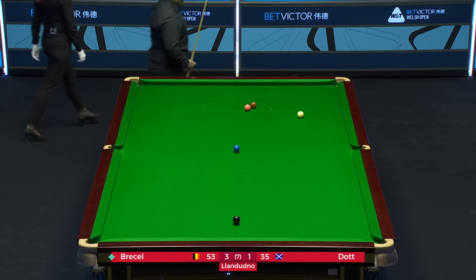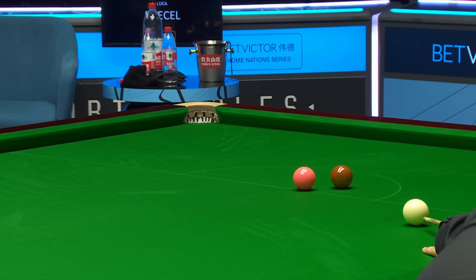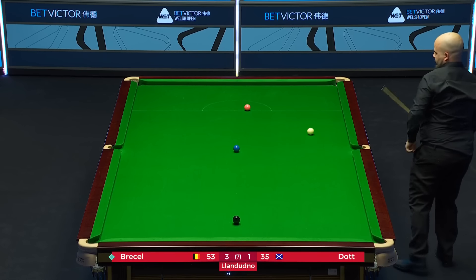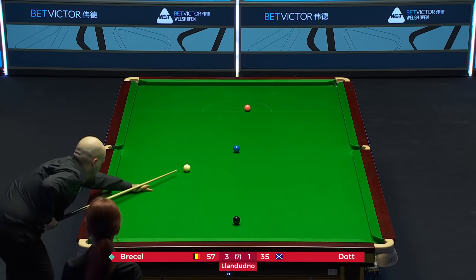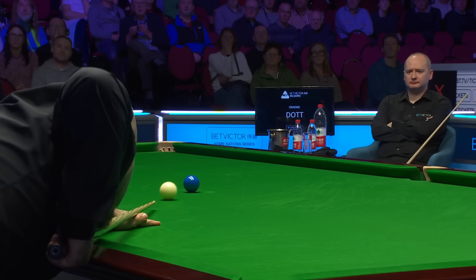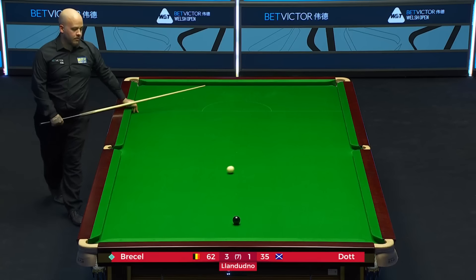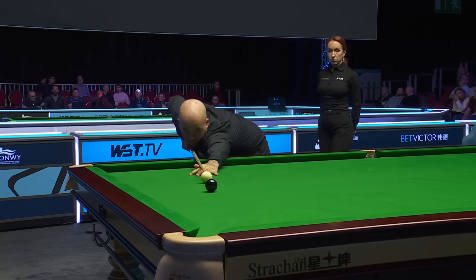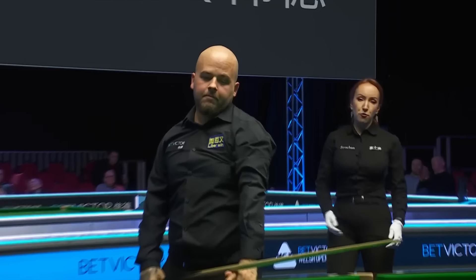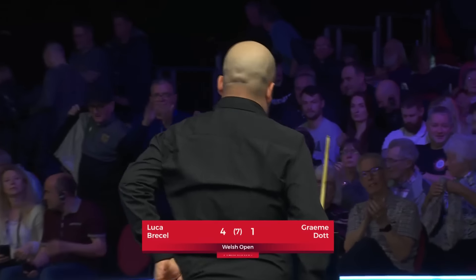53. To get back in the frame I thought would have been an achievement — to win frame and match, which he looks like doing, just the brown required. Unbelievable. And if you wanted any proof of the talent of the Belgian bullet, you've seen it here. I couldn't agree more. Graham Dart would be sitting there with a rueful smile on his face thinking, well, I just can't believe what I've seen. We certainly can't here in the commentary box. I've seen clearances and I've seen breaks, but not many better than that. Absolutely superb — Luka Dressel. That was genius. Fantastic. 4-1 winner. The world champion.